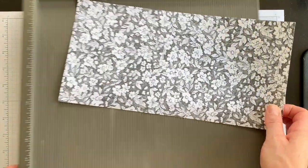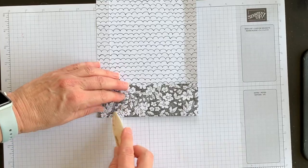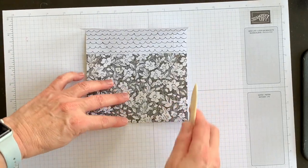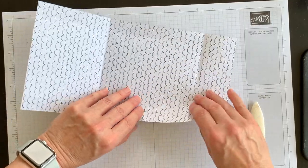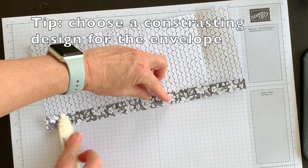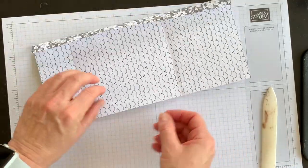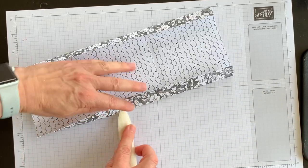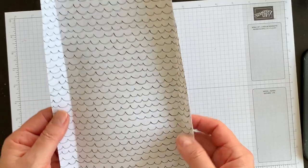That's all the scoring you have to do — super simple! Take your bone folder and burnish on all the score lines: there's your top flap and your bottom flap. Then turn it and fold the side score lines in. You can choose which side of the design you want on the outside versus the inside of your envelope.